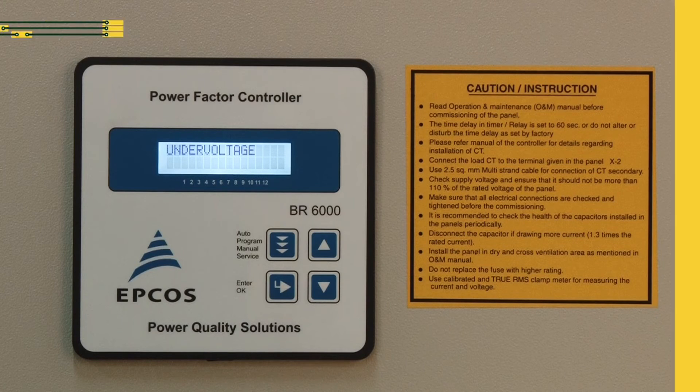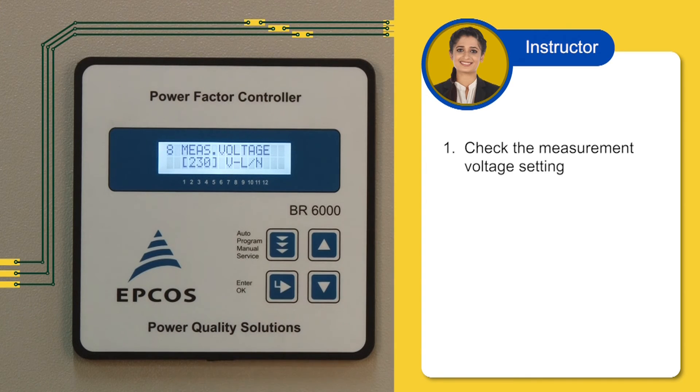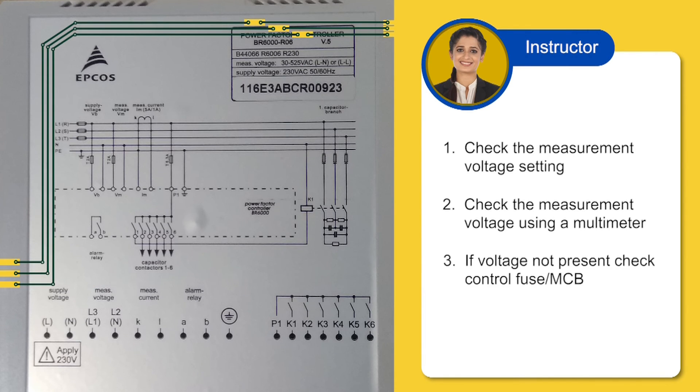Let us understand how to rectify the undervoltage error. First, check the measurement voltage — it is correct at 230 volts. Second, check the measurement voltage using a multimeter. Third, check if the controller MCB is on or off. If the MCB has tripped, the undervoltage error will be shown.